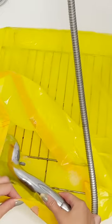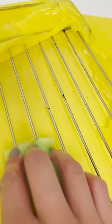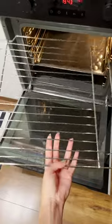Then we take out the rack and wipe it with a sponge. Even stubborn grease comes off right away. Cleaning is easy, simple, and enjoyable. The rack looks like new.